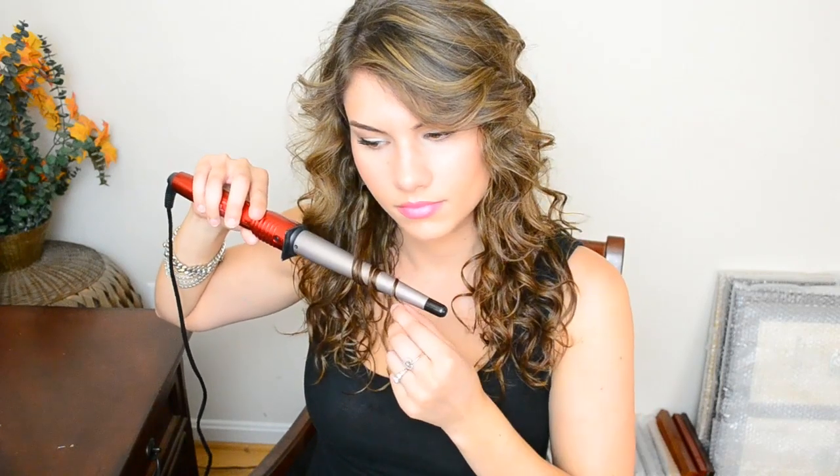Once the rest of the hair has dried you can move on to the last step. I like to go back through my hair with the curling wand and curl any of the pieces that need it. I also like to curl some random sections at the bottom.